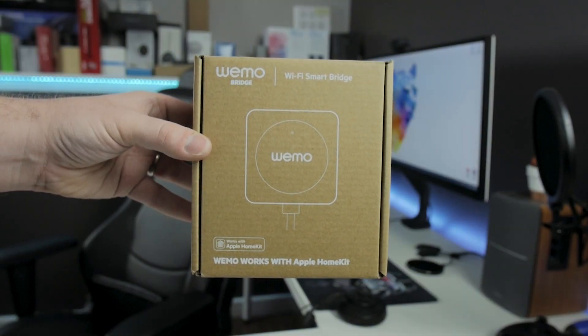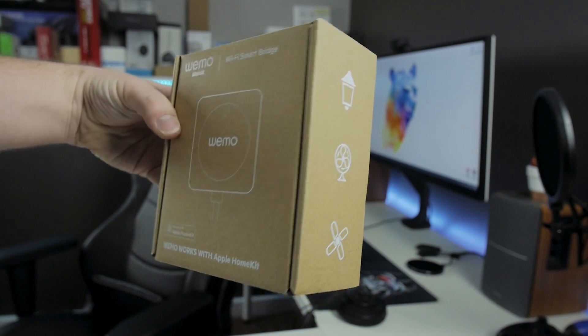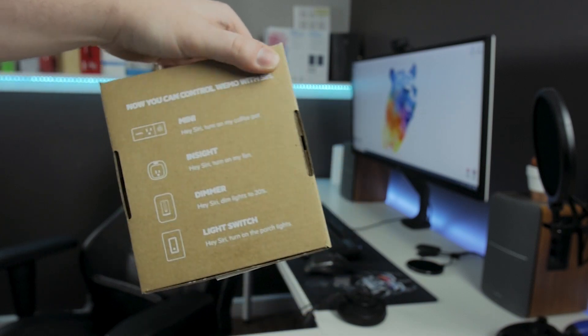Product number four is for those of you who haven't opted into the Alexa or Google Home ecosystem. Up until now, the only real way to use WeMo products on an automated basis was through the WeMo app. All of that changes with this — the WeMo HomeKit Bridge. This allows you to use any of the products shown previously with Apple HomeKit, so you can control them with Siri or any of the IFTTT applications available in the Apple ecosystem.